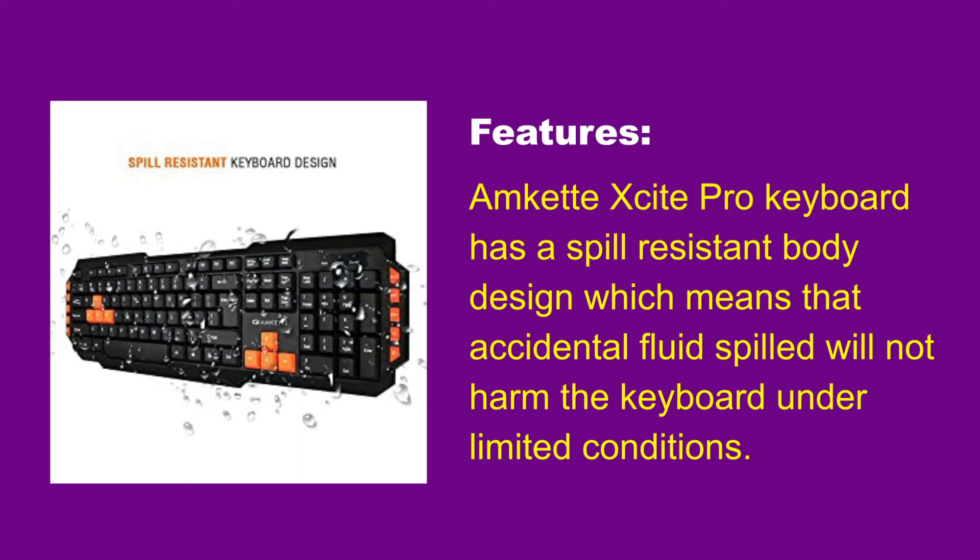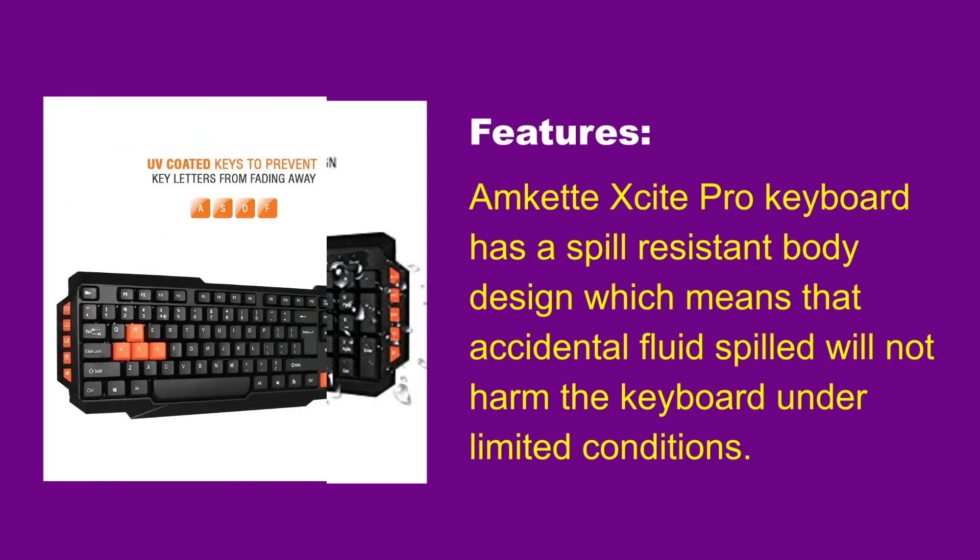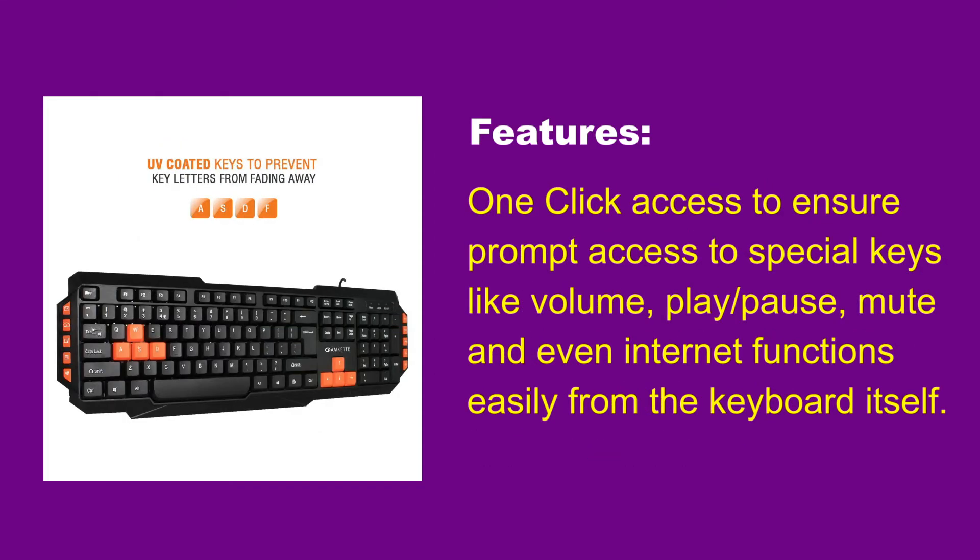The Amkit Excite Pro Keyboard has a spill-resistant body design, which means that accidental fluid spilled will not harm the keyboard under limited conditions. One-click access ensures prompt access to special keys like volume, play-pause, mute, and even internet functions easily from the keyboard itself.